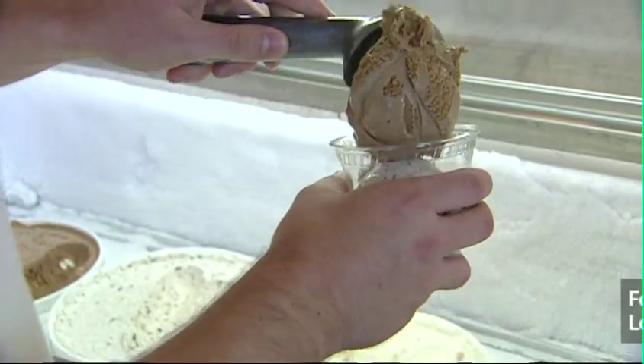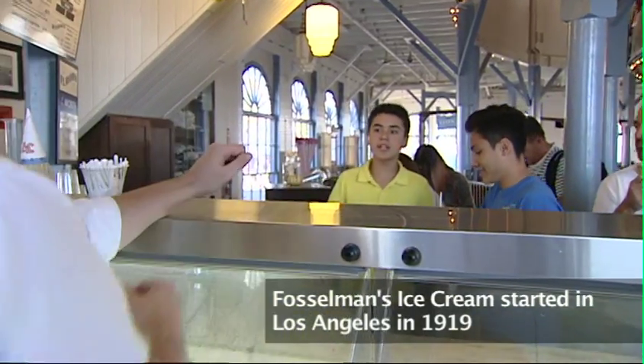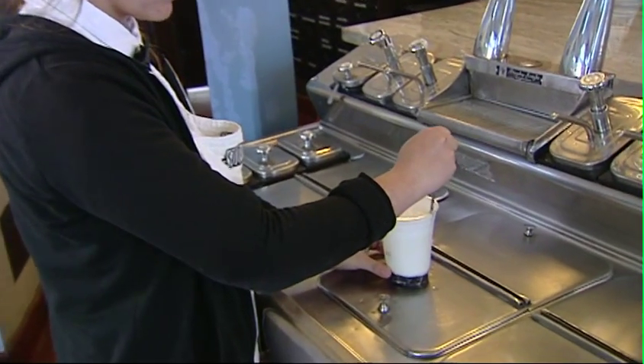The ice cream we get is actually Fossum's ice cream. I don't know if you've ever heard of Fossum's ice cream. I've tried that — I love it. Tell me about the kinds of drinks you make. Well, we make an egg cream, which is actually from New York. It's pretty much milk, soda water, and chocolate syrup.